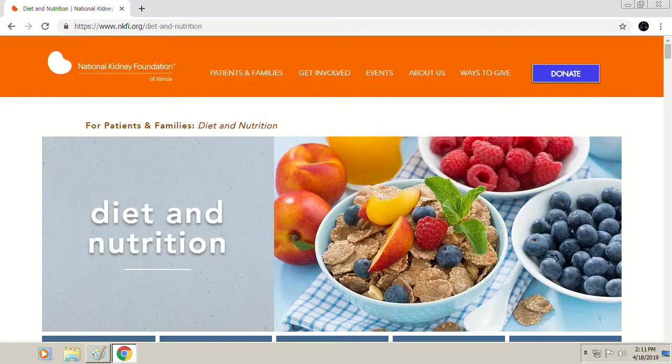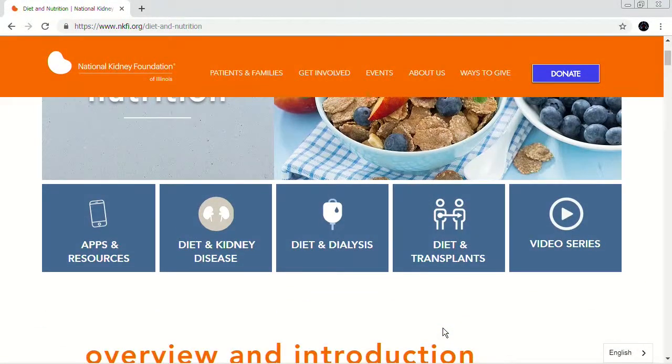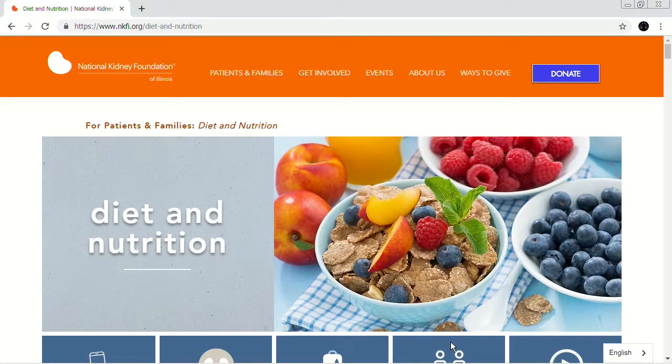Just a reminder that if you are on dialysis, we do have our Everyday Eating cookbook available for free — you can get that by contacting the foundation. You can also visit our website for great diet and nutrition information anytime, and attend our free patient programs, which include a bunch of diet information. You may even see Melissa there since she participates in a lot of those. Thank you all so much for joining us. You can find diet and nutrition information and today's recipe at nkfi.org — that's National Kidney Foundation Illinois dot org. Looking forward to having you join us next time for Kidneys in the Kitchen. Thanks again for being here, Melissa!